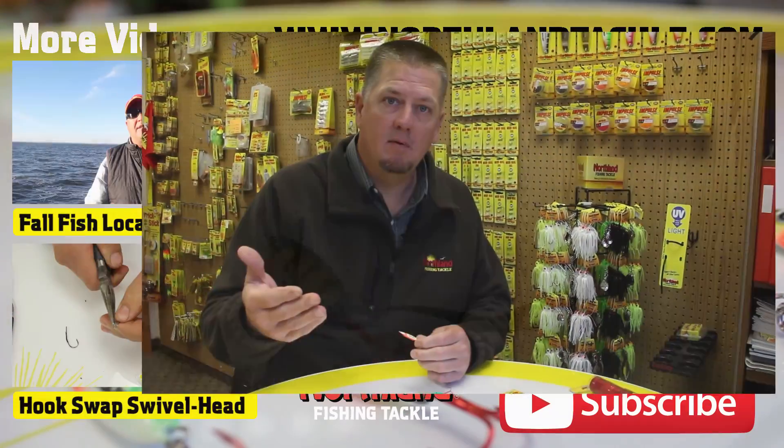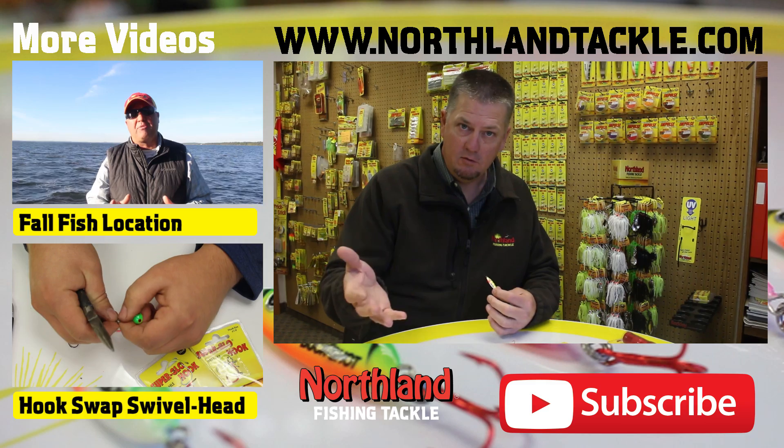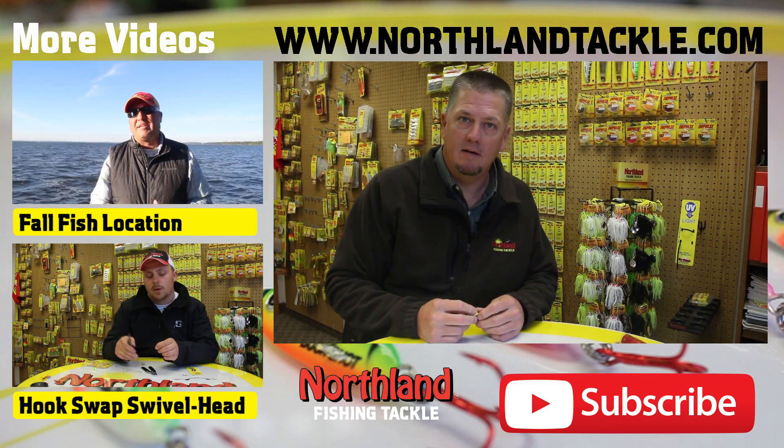You can learn a lot more about Northland Fish and Tackle and our products by subscribing to our YouTube channel and also checking out our website at www.northlandtackle.com.